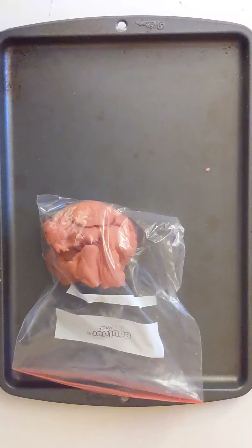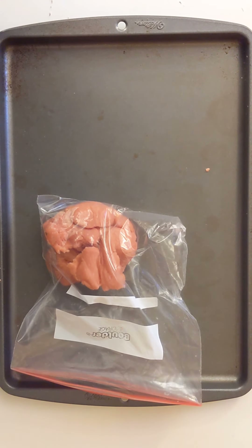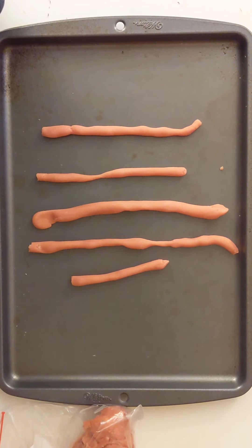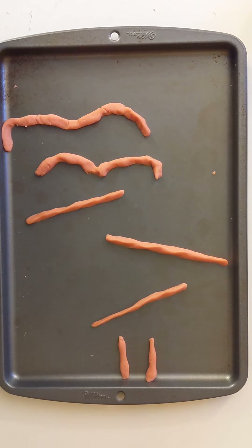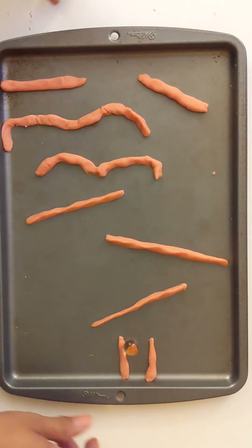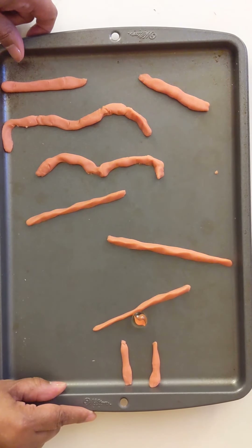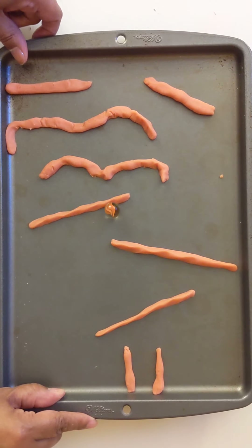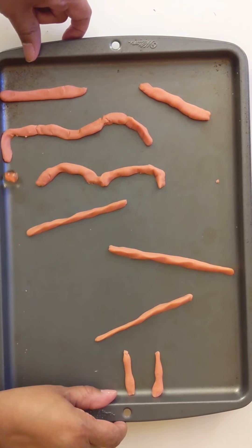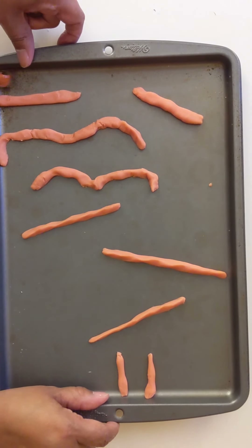Now on to challenge one: the marble one. You need Play-Doh, a cookie sheet, and a marble. You're going to use the Play-Doh to build obstacles on a cookie sheet. The goal is to get the marble from the top to the bottom. Then you get to test it — you have to tilt it to make the marble go. This takes some practice.